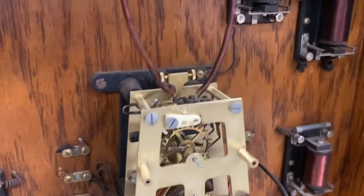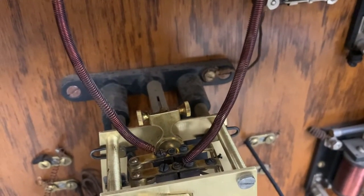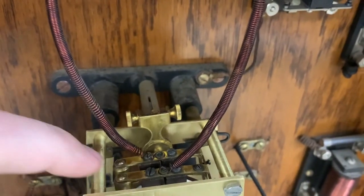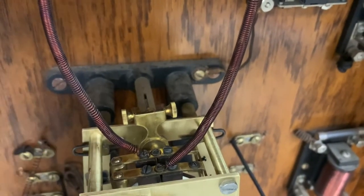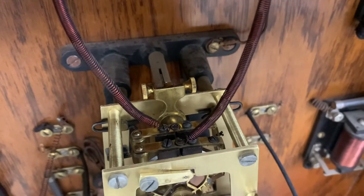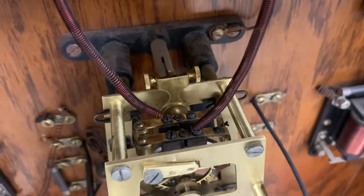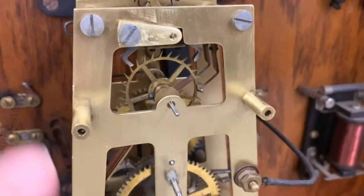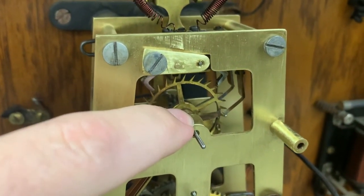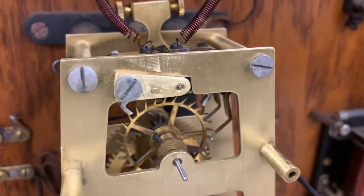One other note: my particular clock was wired so that the front contact is the slave clock and the rear one is the winding mechanism. I don't know if that's standard — it's just the way it was on this clock. If I had reversed the wires, everything would work the same except the front would have been the winding pulse and the rear would have been the clock pulse. I don't think it makes any difference, but that's just another note.